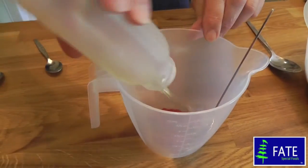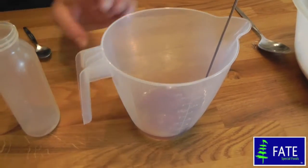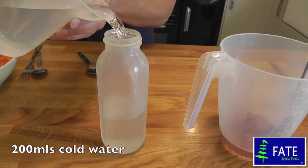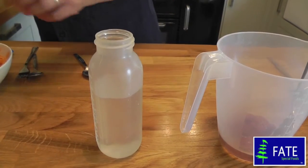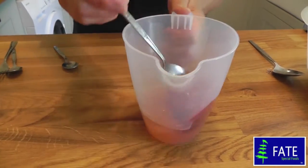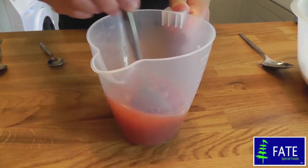Put the oil into the jug with the tomato puree, and then you want some cold water — measure about 200ml. Add that into the jug and just use a spoon to give it a stir so the tomato puree gets blended in.